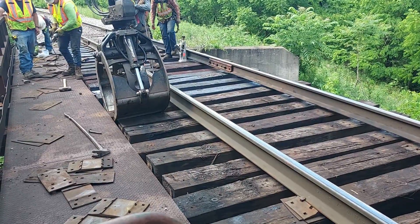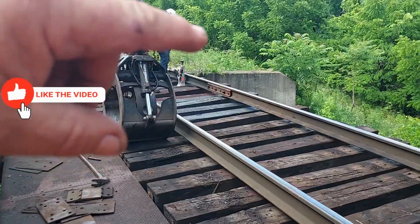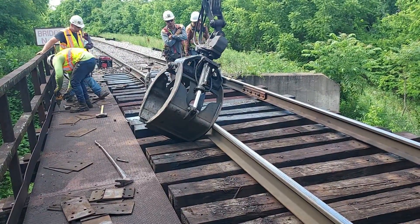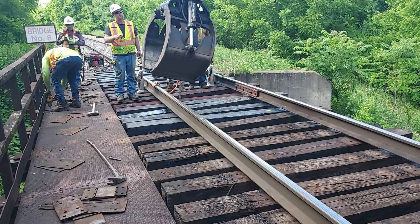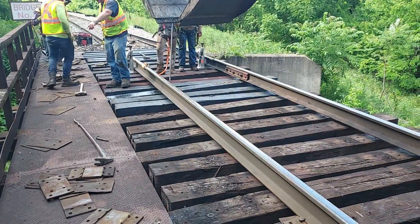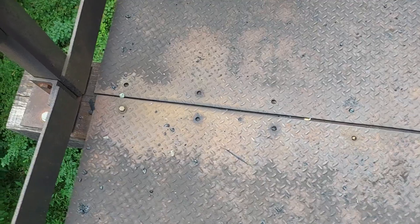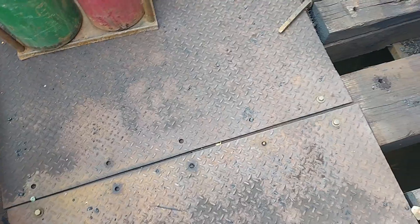These long ones are the hardest ones to get out obviously. You've got to pick it up so the dap goes over top of the bridge girder enough, and slide it at the same time. I told you these long timbers here — that's what they're for. They hold this walkway plate down so we can bolt to that. That's why the long ones.